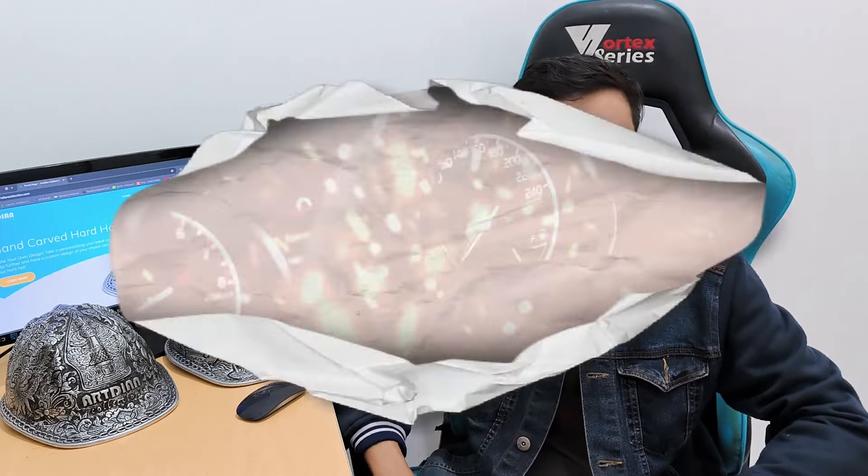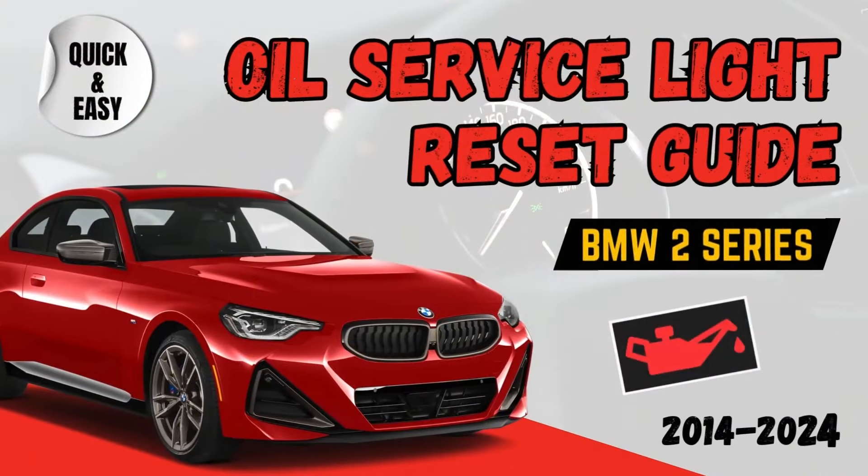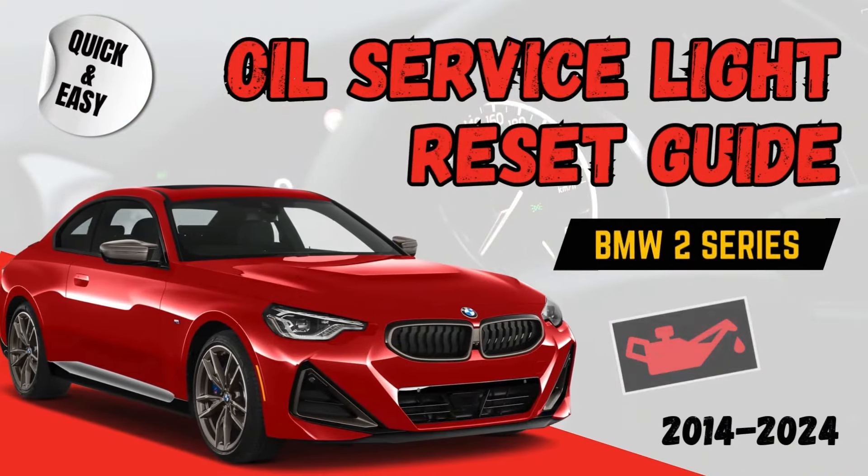What's up, Bimmers? Today, I'll guide you on how to reset the oil service light on the 2014 to 2024 BMW 2 Series. And of course, you should only do this reset if you have changed the engine oil. Resetting the service interval after oil changes is a pretty common routine and simple thing to do. So let's see how it's done.